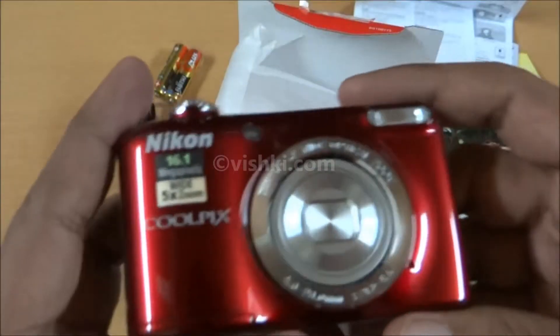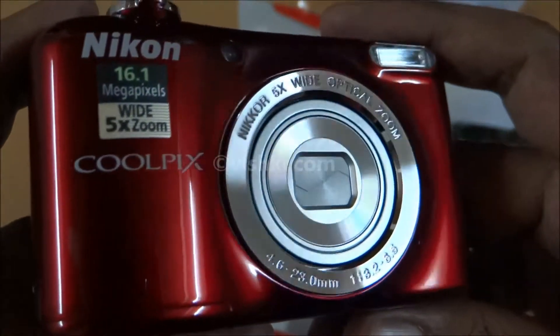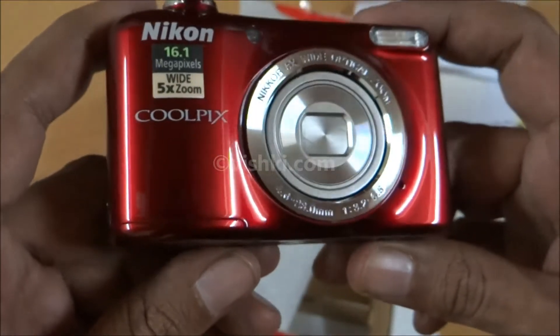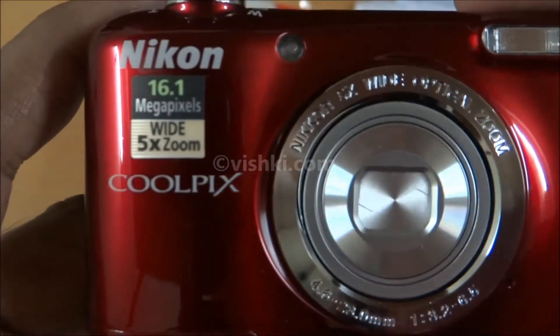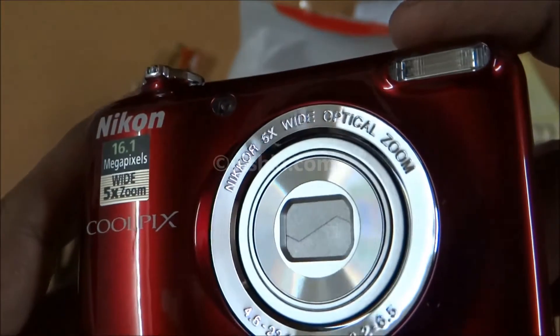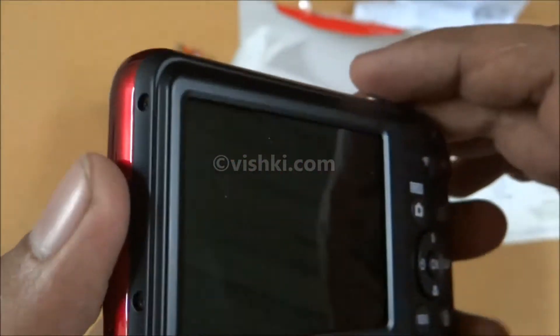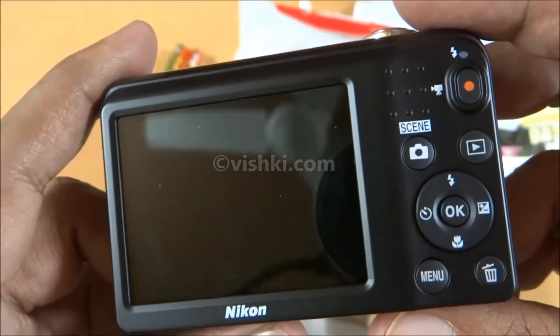And finally the camera. My L23 was red and I liked it, so I bought the same color again. It's a 16.1 megapixel camera with 5x optical and 4x digital zoom. It can record 720p HD video, though optical zoom does not work in video mode. The display is a 2.7 inch TFT LCD. Button layout is similar to other Nikon point-and-shoot cameras.